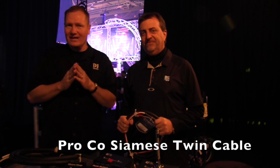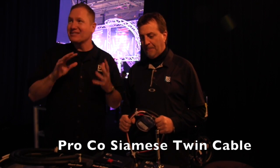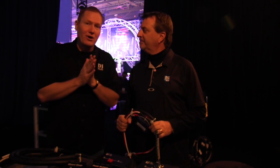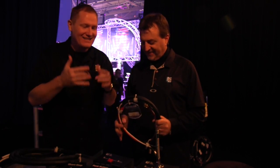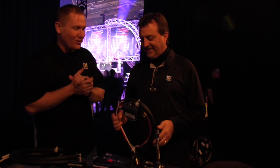This is John Young with the Disc Jockey News. We are at LDI 2014 looking at some cool things that are going to help you out there as you're doing that DJ thing, especially the old DJ thing every weekend. I've got Darius here from Proco. There are some really cool things that you've been showing me here today, and this is probably, in my personal opinion, one of the coolest. Tell us about this cord.